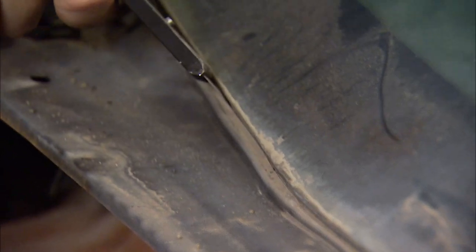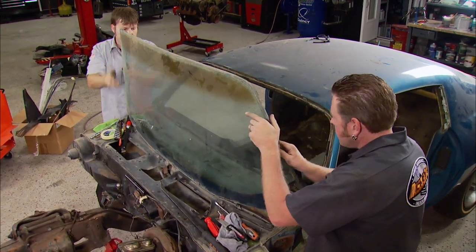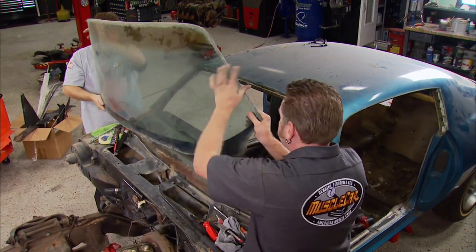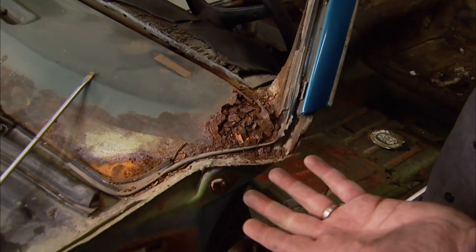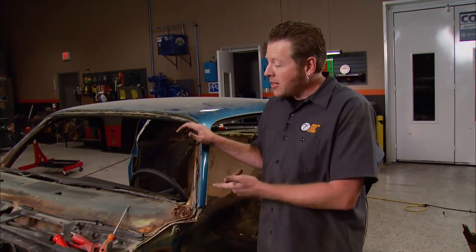GM used non-hardening sealant to install the glass, which is good because it makes it easy to remove, but bad because it eventually leaks. The teardown is almost done, and this right here is the worst spot we've found on the entire car. We knew it was there before we started because we could see it through the windshield. The nice thing is they make replacement panels for it, so it's no big deal.